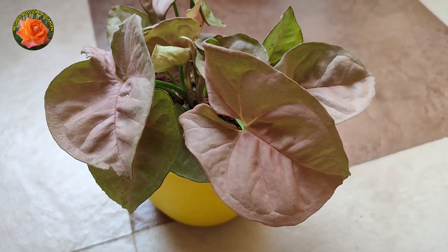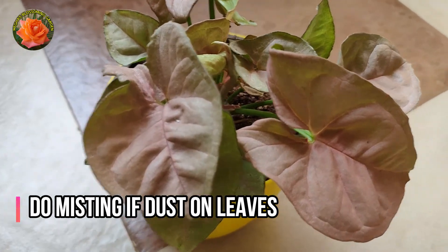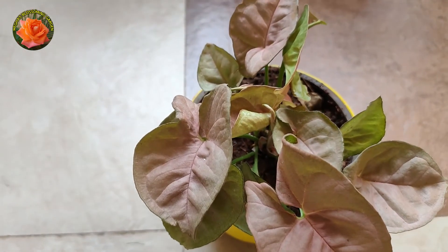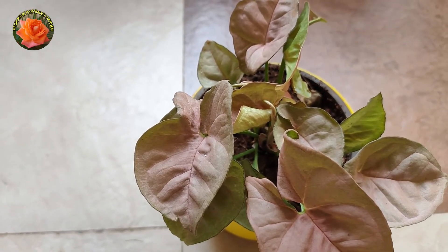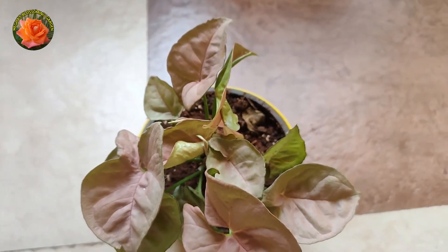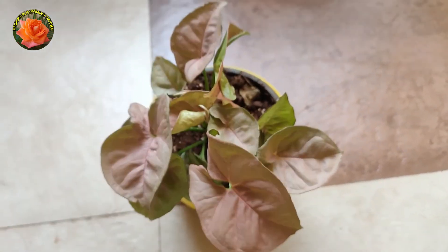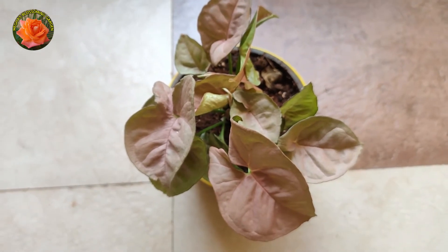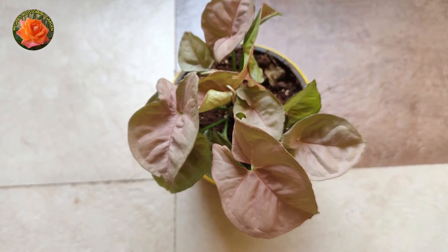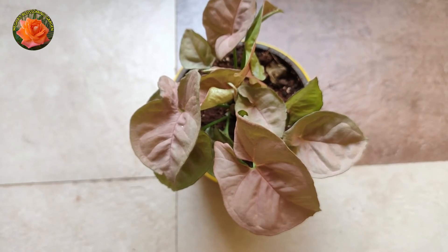There is dust on the pot, so they are misting the plant so that the dust will come off. You can spray it with water regularly. If you want good growth, you can repot it every month. The plant needs light watering as it is sensitive to overwatering, and it benefits from nitrogen-based nutrients. This is also considered a good luck plant — you can keep it in your indoor spaces.